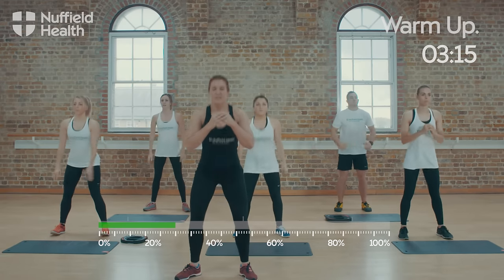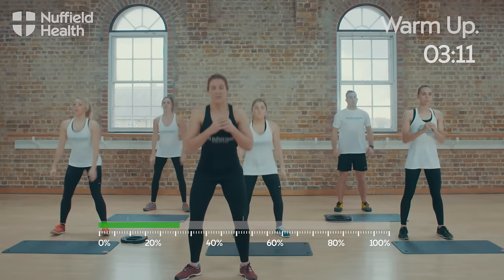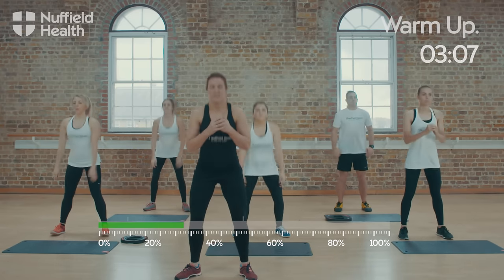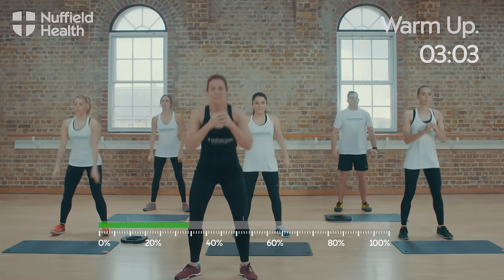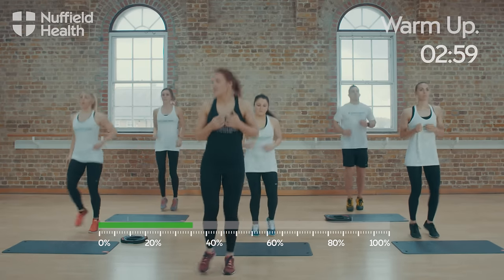There's about 15 seconds left. You can increase the tempo if you need to, or you can slow it down. Last one — come back up and then back into your jog.